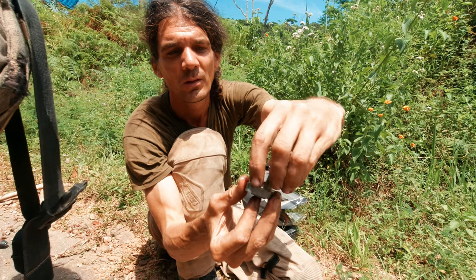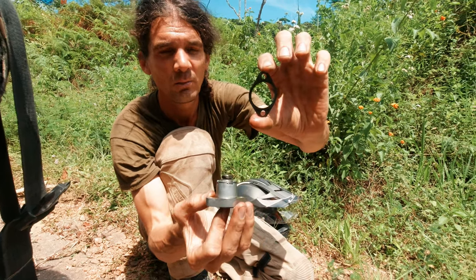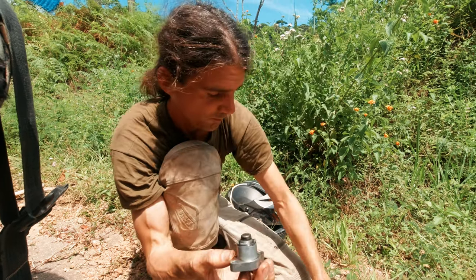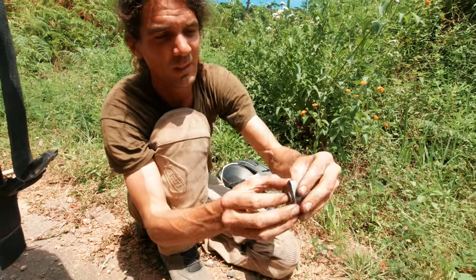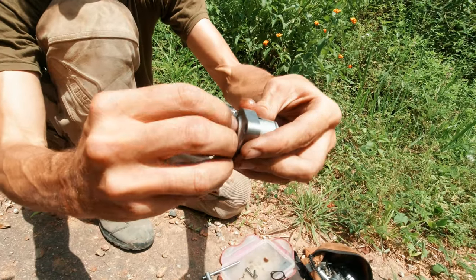We can remove the other bolt holding the cam chain tensioner. Remove the seal — you'll need it again, or use the replacement if you have one for exchange. And there's a little o-ring; make sure you use that too and don't lose it.